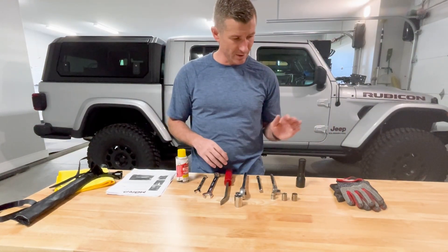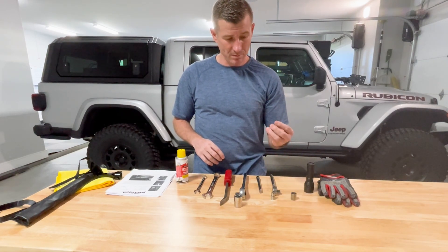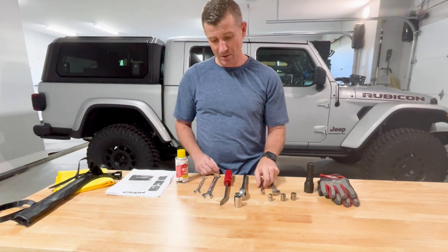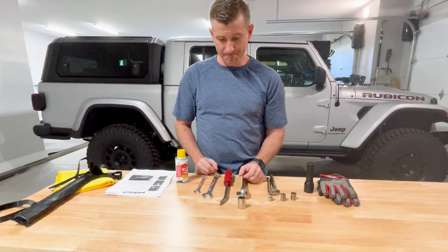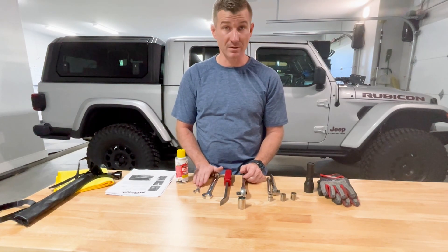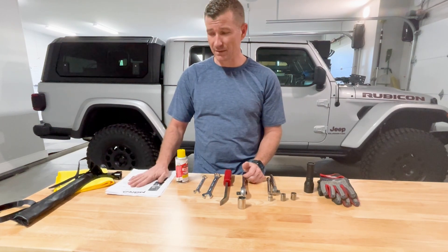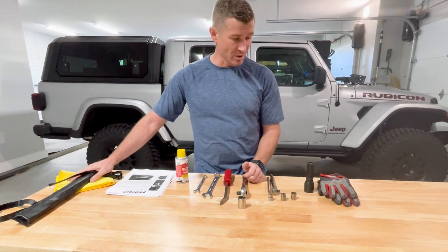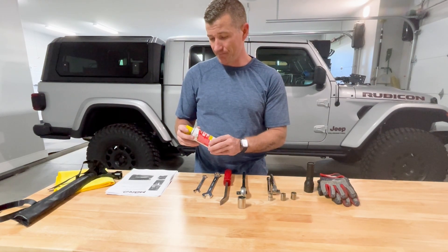Here are the tools used for the install: mechanics gloves, a flashlight, 15mm socket, 3/8-inch wrench, 13mm socket, 10mm socket with an extension, a half-inch wrench with a 21mm socket, a 21mm wrench, and a 13mm wrench. A mini pry bar was also used to help get the exhaust pipe apart, along with the spare tire remover crank from the Gladiator, a shop rag, and penetrating lube to loosen the exhaust hangers.